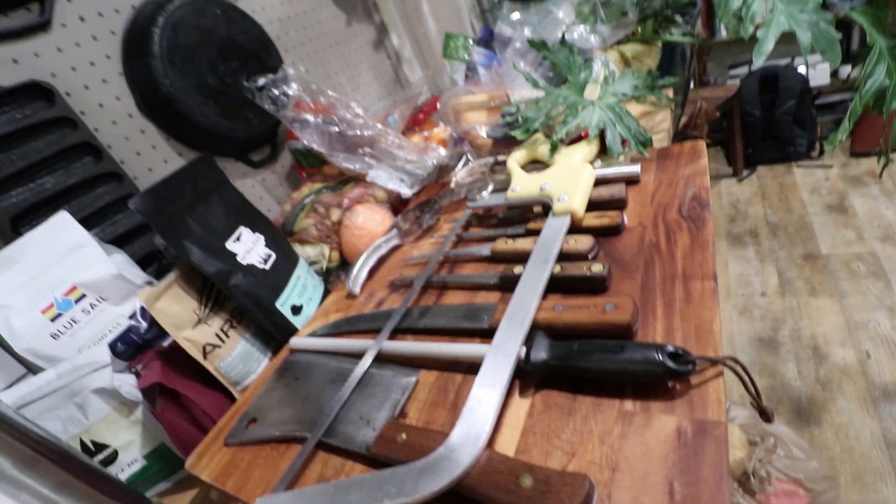The tools of butchery have been cleaned, the butchers are tired and ready to sleep. Good night — going to bed. It's done. We'll see you tomorrow: charcuterie, cured meat, sausage. It'll be fun.